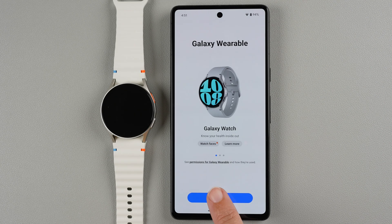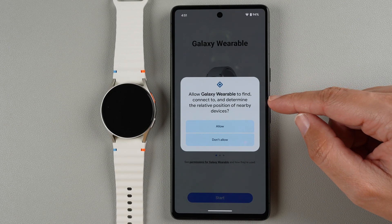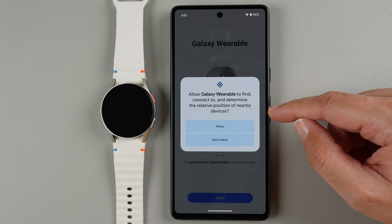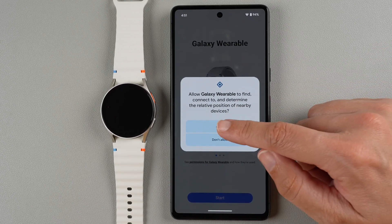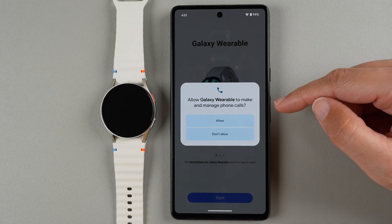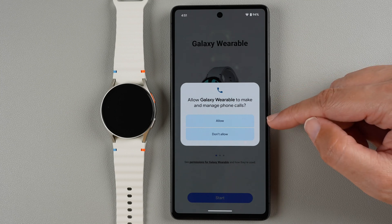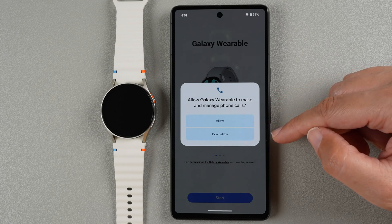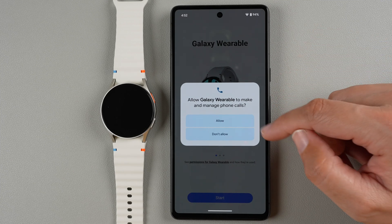On the screen you can tap Start. It says allow Galaxy Wearable to find, connect to, and determine the relative position of nearby devices. This is required for your phone to connect to your watch, so go ahead and tap Allow. Now it says allow Galaxy Wearable to make and manage phone calls. This is if you want to make or receive phone calls from your watch. You can allow or deny it, and you can also change these settings in the future. I'm going to go ahead and tap Allow.